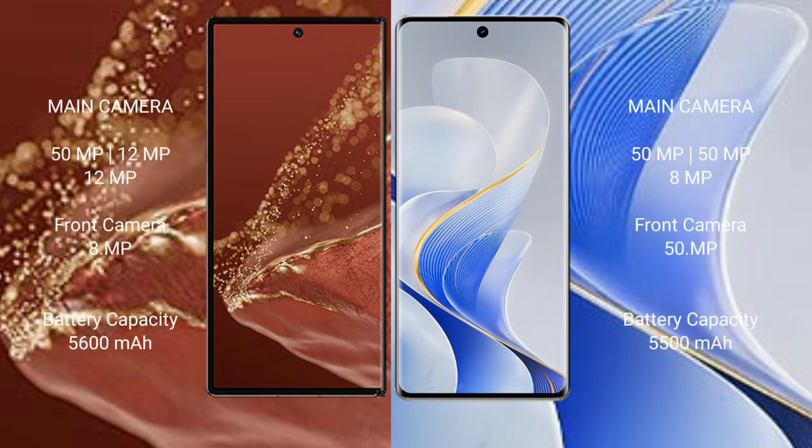The Huawei Mate XT Ultimate has a rear triple camera setup of 15MP plus 12MP plus 12MP, with an 8MP front camera. The Vivo S19 Pro has a rear triple camera setup of 15MP plus 15MP plus 8MP, with a 15MP front camera.